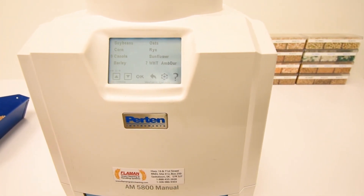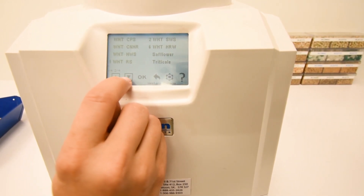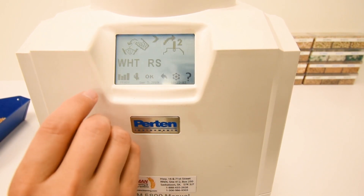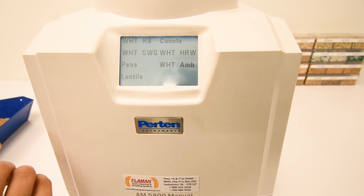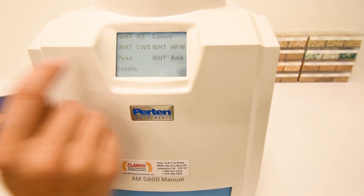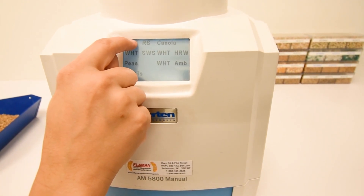The unit has 32 pre-programmed grains which can be changed at any time by the app. From these 32 pre-programmed grains you can set eight favorites, and you can switch between the products by tapping on the name and switching between them.